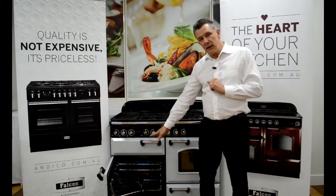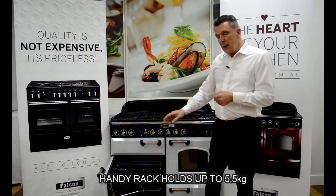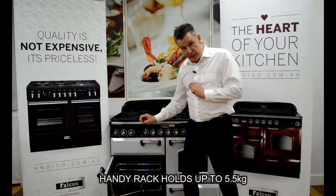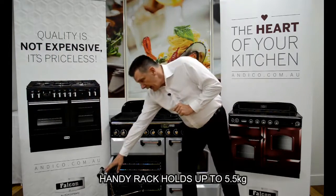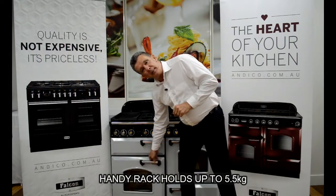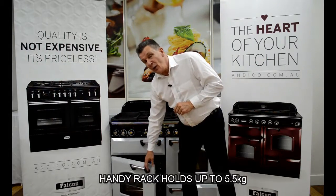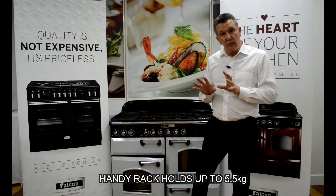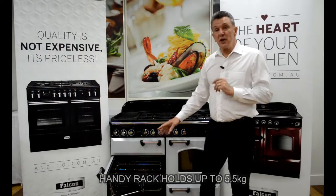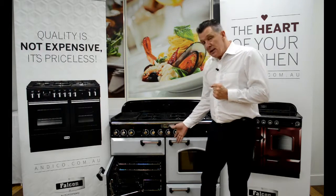On the door itself you'll notice what we call a handy rack. The handy rack has two positions on the door for smaller or larger items and will hold up to 5.5 kilos of food. The great thing about handy rack is we can put our meat and vegetables in there, and when we need to baste or turn the vegetables we simply open the door, work on the food, and close it again — we don't have to touch the food again until it's cooked and we take it out.